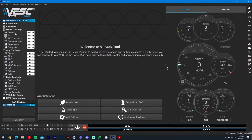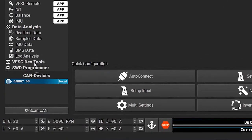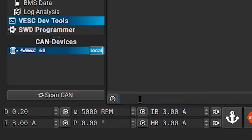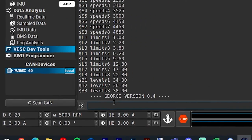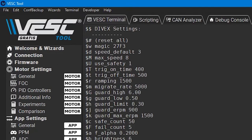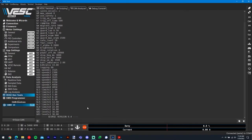Now that we're all set up, let's get into the fun stuff. To access the user customizable settings, click the Vesk Dev Tools tab on the left-hand side, then type $$ into the text field along the bottom and press the Enter key. You should see the title Divex Settings appear above a list of command codes and names. This shows the settings that are user configurable and what their current values are.